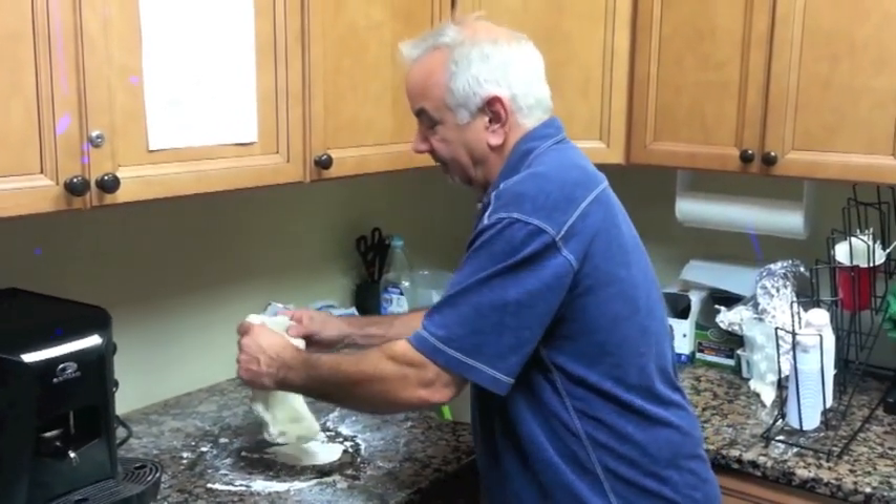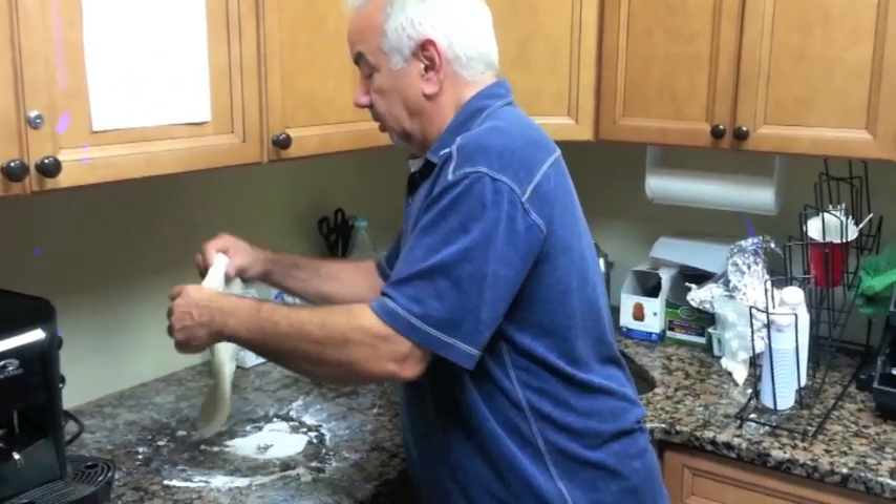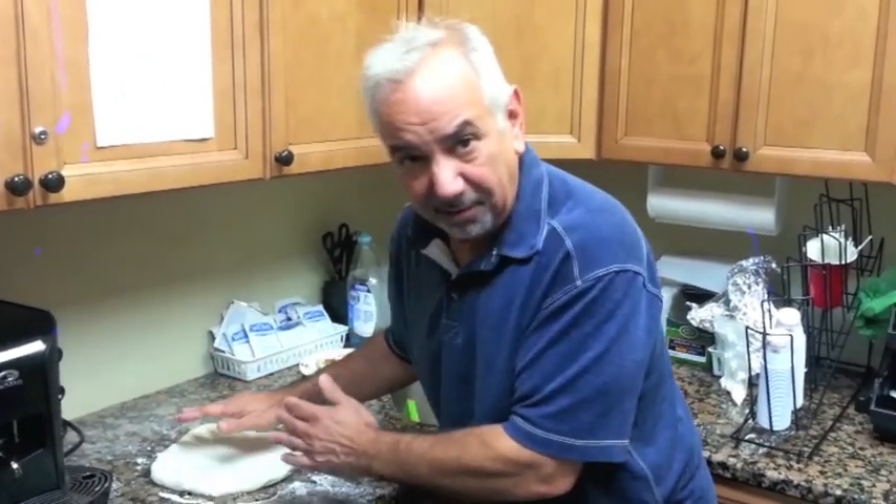And then you start smacking it — that's my favorite part. I'm going to make a mess; this isn't work, I don't clean up here. Smack the air out of it, smack the crap out of it.